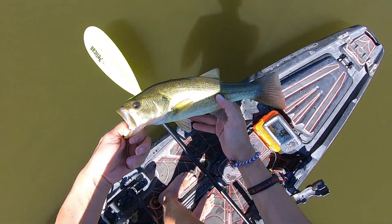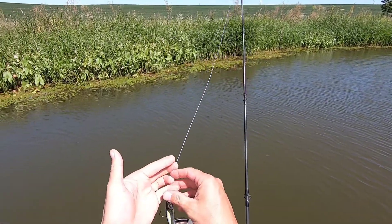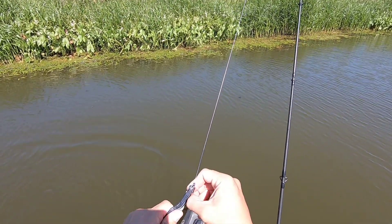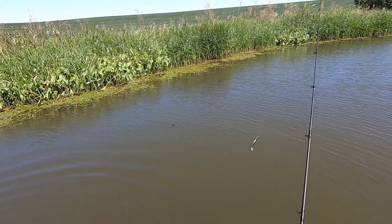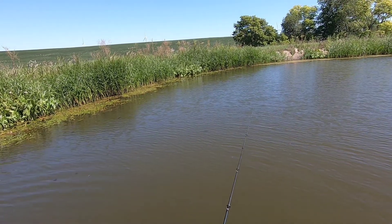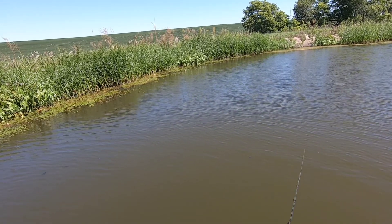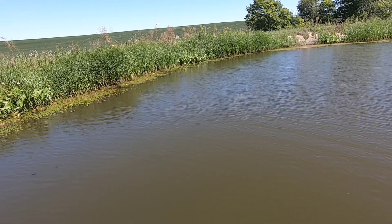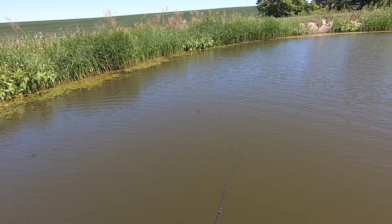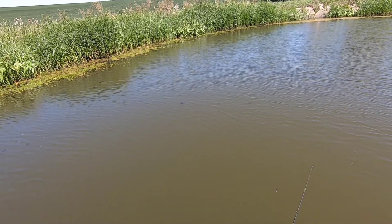Get out of here, get bigger. Anytime I'm fishing I always look around and see what the bugs are doing, what the baitfish are doing, if I can see the baitfish, what they're reacting to. And that little flash of chartreuse might help out a little too.